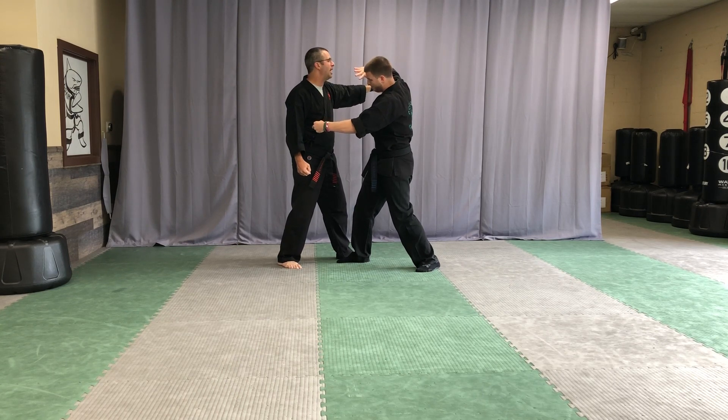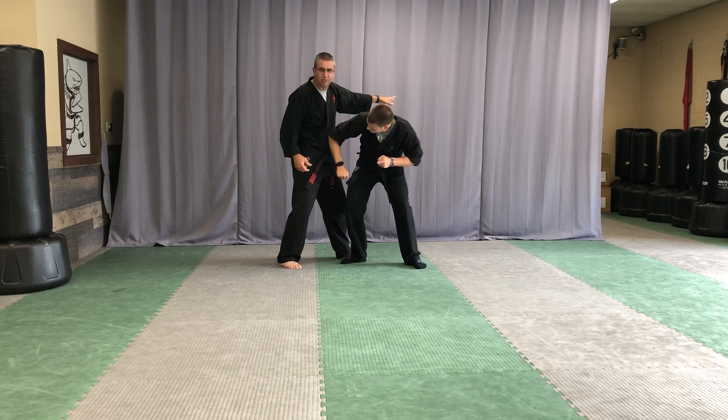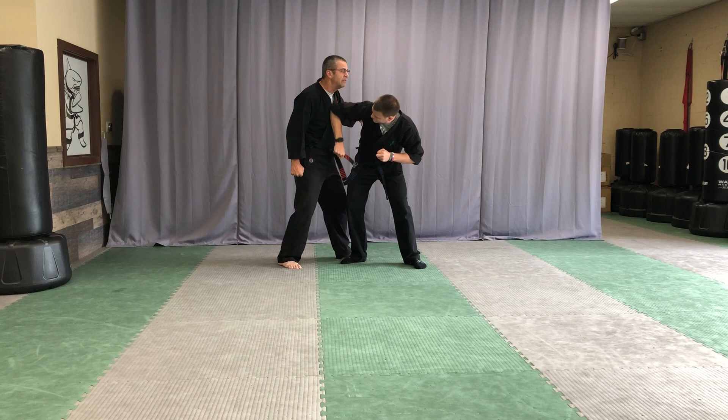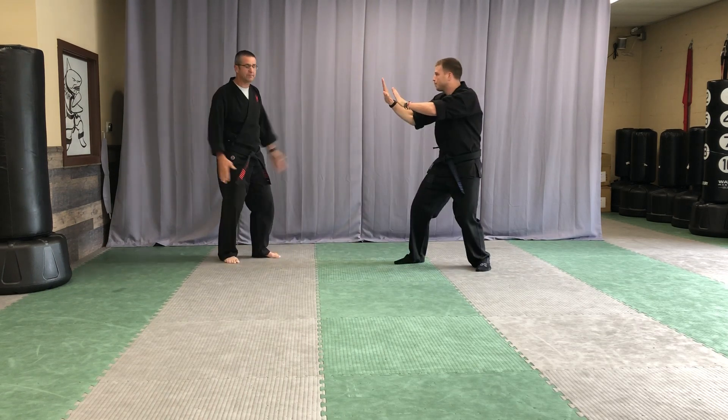From there he's going to point his elbow up, put the forearm to the chest, palm down into the bladder, grab the groin — we're just going to grab the belt and pretend — then drive his elbow straight up as he rips the groin off, and then push: stop, stay back.